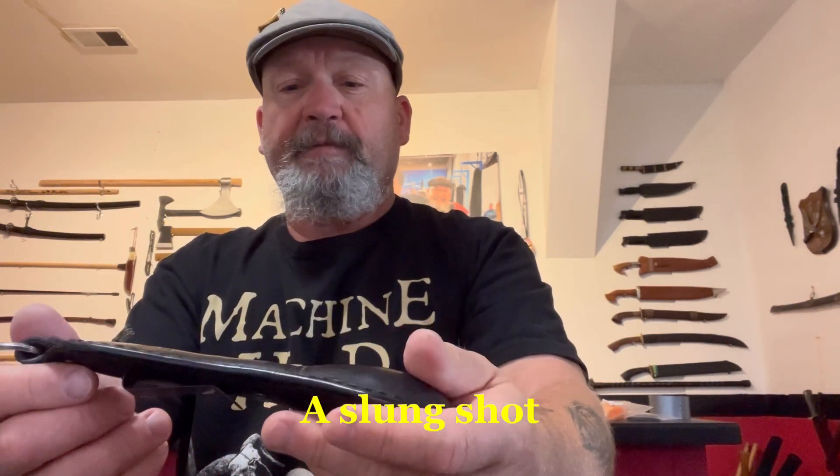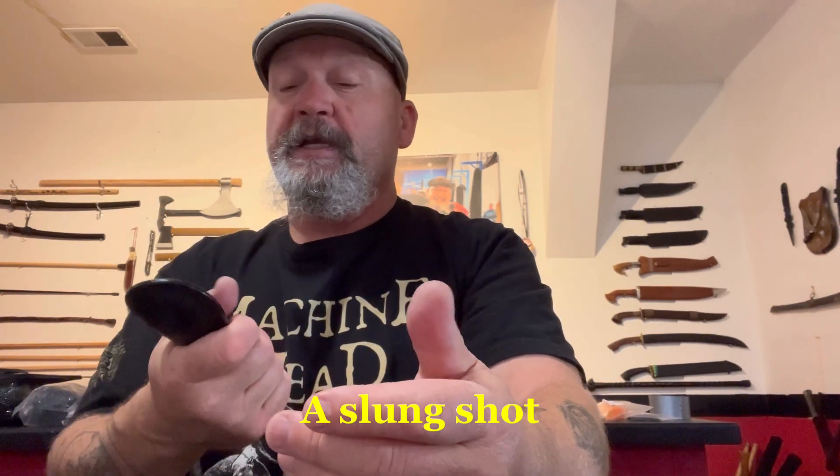This is my latest acquisition for my weapons collection, a flexible sap from D3 Protection. This is a beautifully well-made piece of equipment.